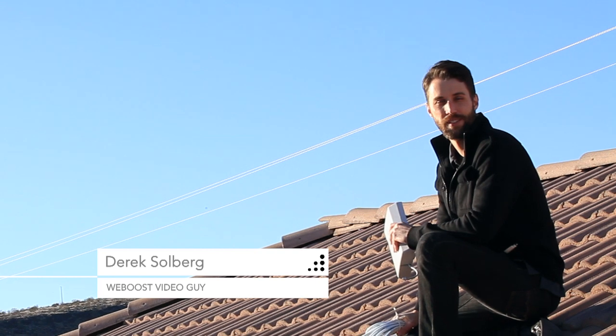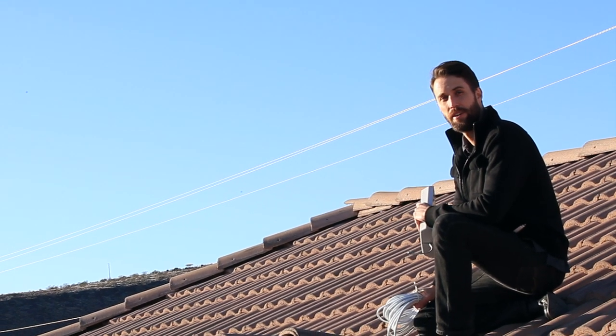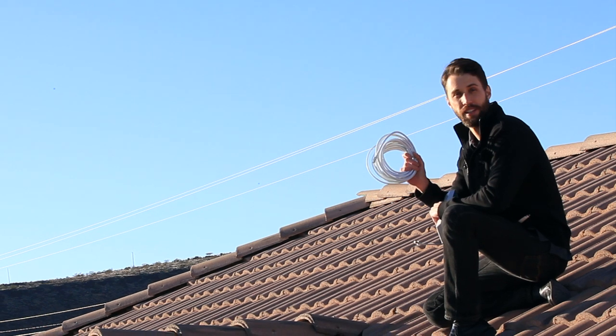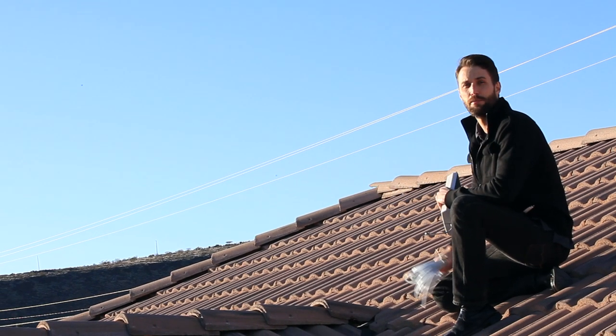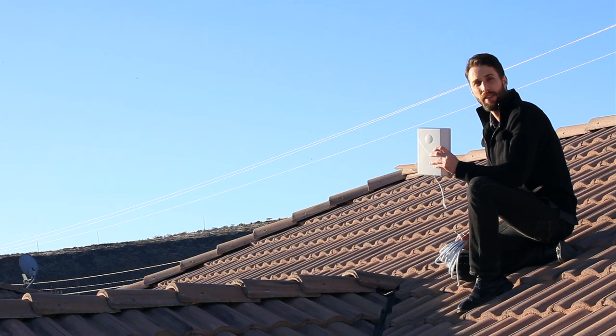Hi, I'm Derek with WeBoost. So you've got your outside antenna and you're ready to install your booster, but how do you run the cable inside to connect it? A lot of times it takes some ingenuity to get the cable run inside the house, but here are some methods that we'd recommend.